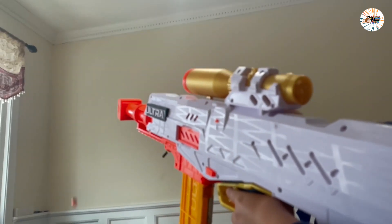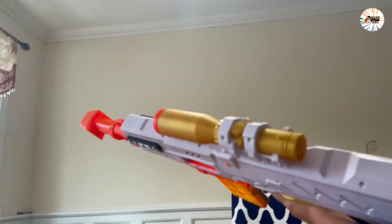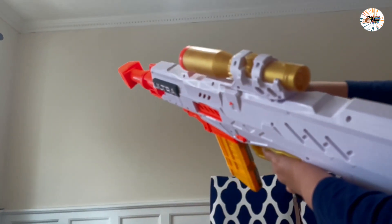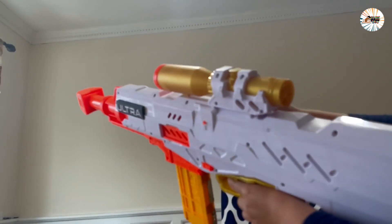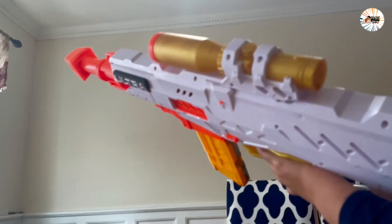Power up the motor by holding down the acceleration button and press the trigger to launch one dot at a time. These are the Nerf Accustrike Ultra dots — the most accurate Nerf Ultra dots. The Nerf Ultra dot blaster takes your game to the next level with advanced design and performance, delivering extreme distance, accuracy, and speed. The Nerf Ultra blaster works only with Nerf Ultra dots.